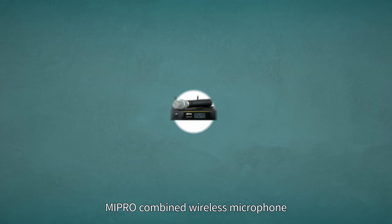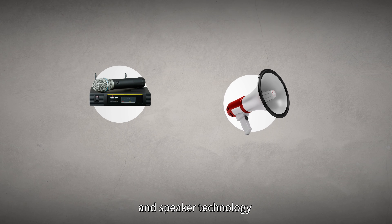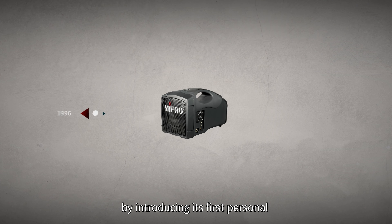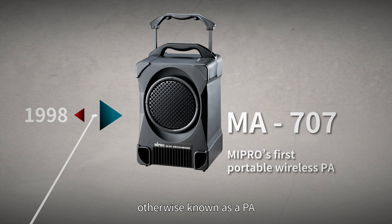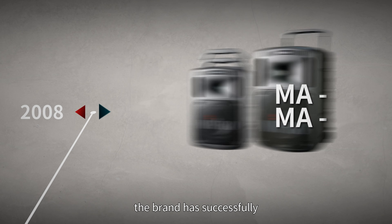In 1996, MIPRO combined wireless microphone and speaker technology, entering a new product field by introducing its first personal public address system, otherwise known as a PA. Since then, the brand has successfully launched multiple PA models leading the market.